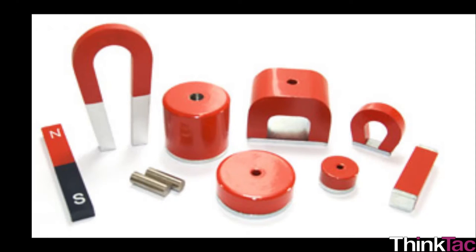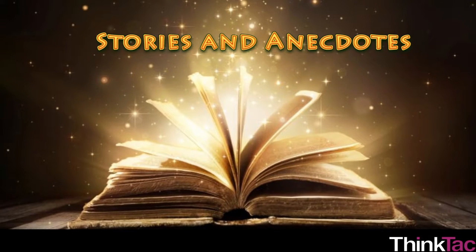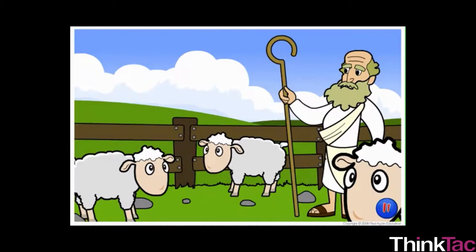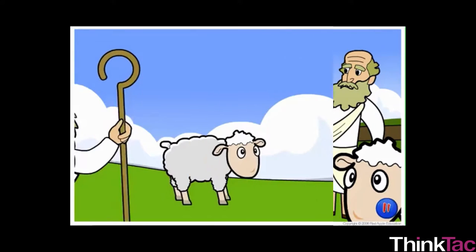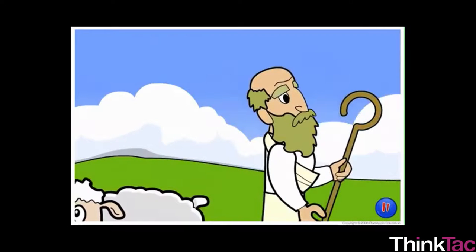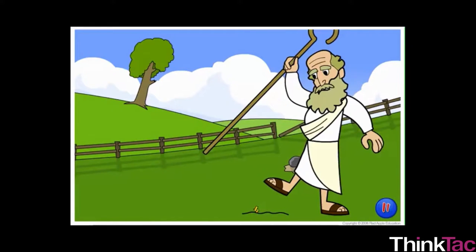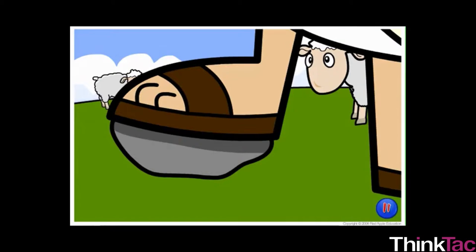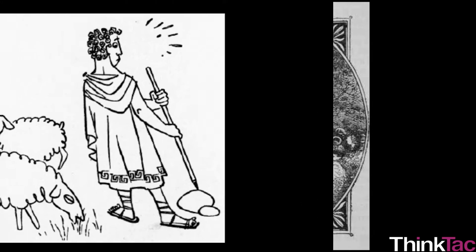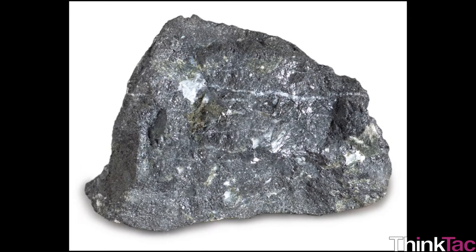Being one of the most interesting topics, there are multiple stories and anecdotes about magnets, magnetism, and its close cousin electricity. The history of magnets is fascinating. Legend has it that a Cretan shepherd named Magnus was herding his sheep in an area of northern Greece called Magnesia, way back around 4000 BC, when his shepherding stick and nails on his boots got stuck to a particular rock — what we call magnetite today, an iron oxide which is magnetic. Magnets therefore got their name from this region of Greece or Magnus himself.